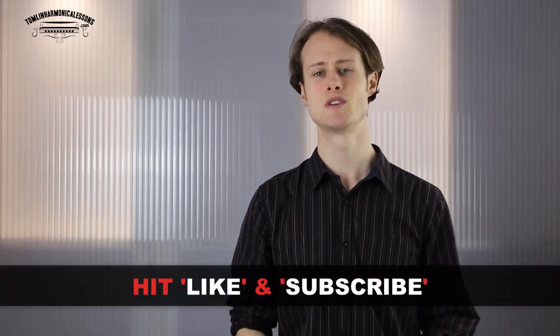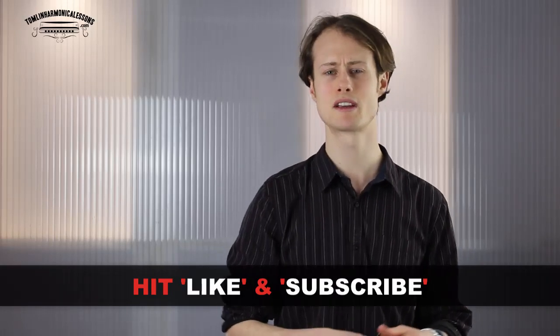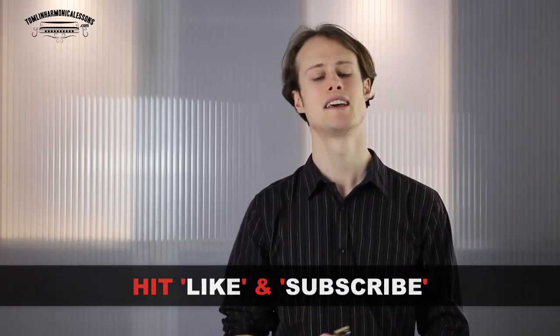You can give me a thumbs up by hitting the like button below, and you can subscribe to my channel because I put a new harmonica lesson up every week and I wouldn't want you to miss out. If you have any questions, problems, or suggestions, write something in the comment section below — that would be fantastic. Thank you very much, join me next week.